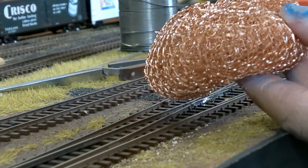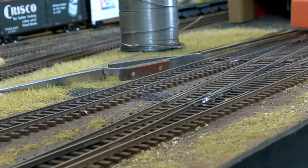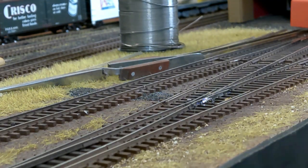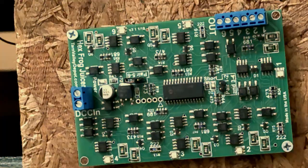I have a copper sponge here which is really good for cleaning off excess solder — scrape the iron tip across it to keep it clean and shiny. The connection is solid — the wire is hooked up to the frog. Now the next thing is to connect it to the actual hex frog juicer.